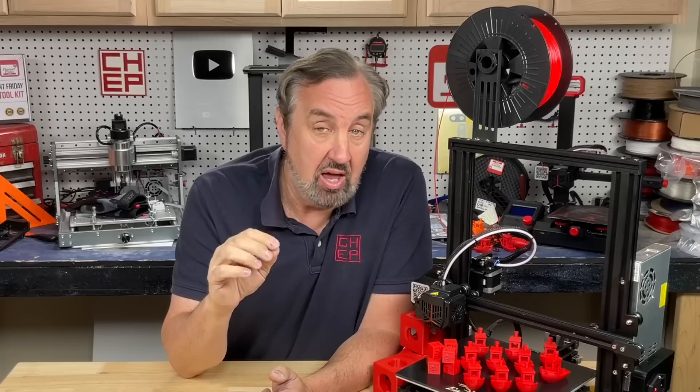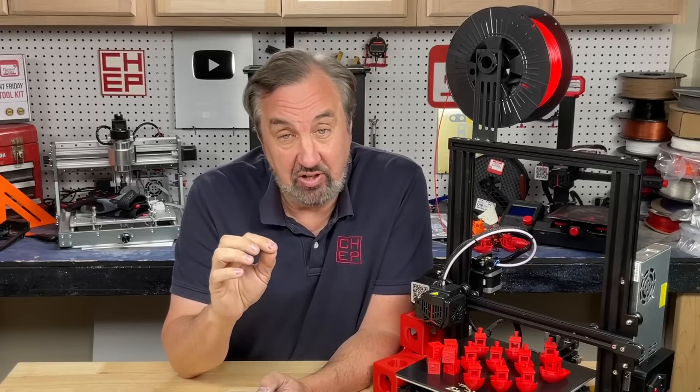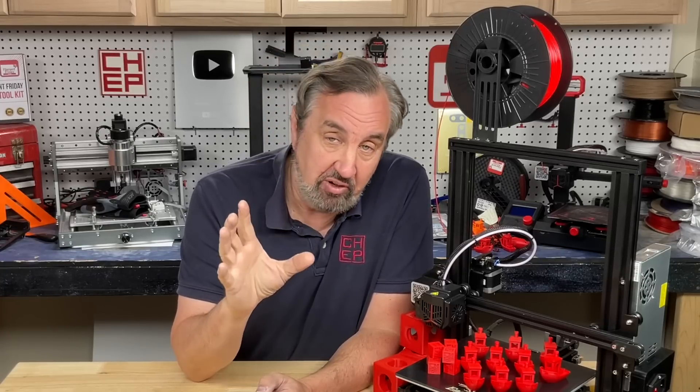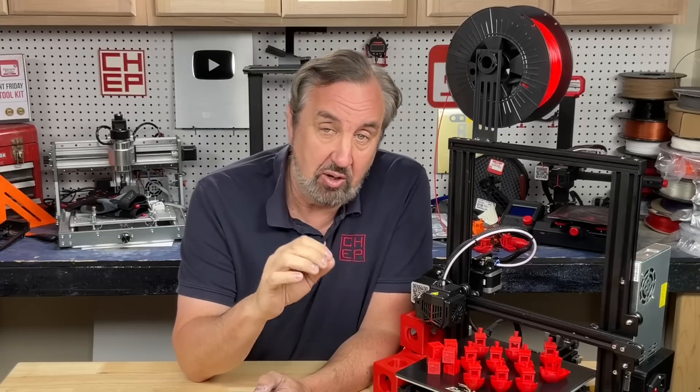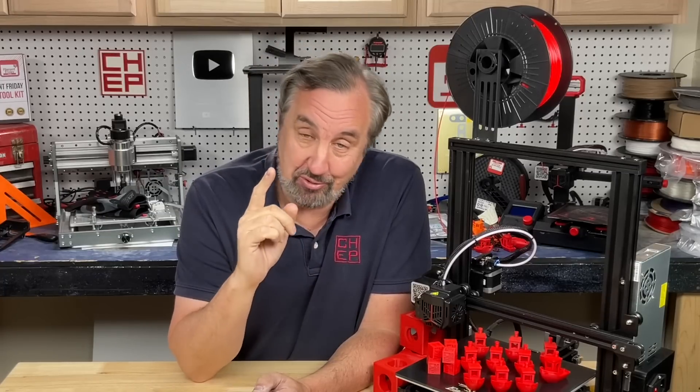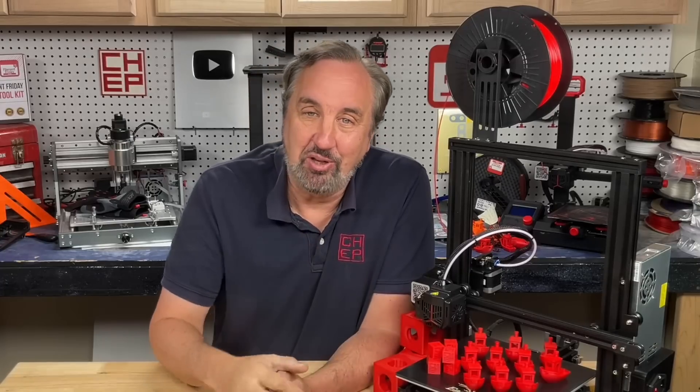I've put the profile up on Thangs.com — you can download it for free from the link in the description. Get it before the end of March, because after that I'm moving it to my Chep Club site, which is only accessible to Patreon supporters as a perk for supporting the channel. So if you want it, get it now, try it out, and let me know how it works for you in the comments below.